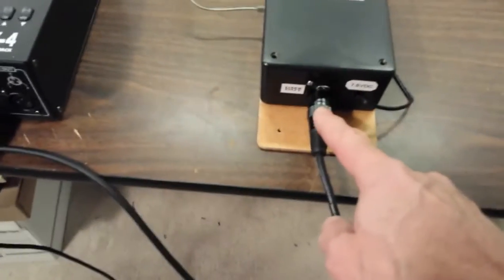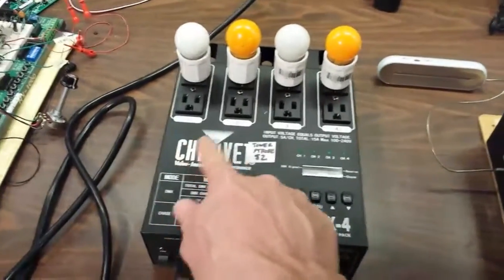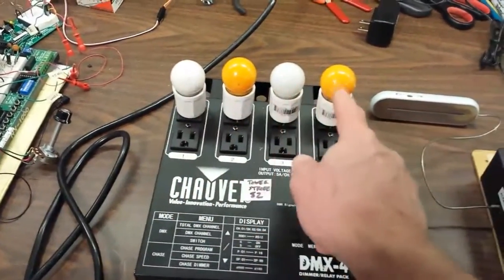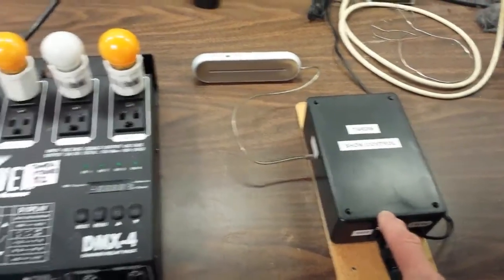It also has this DMX connector that runs down and up and over to this dimmer pack, which is a 4-channel dimmer pack that controls individual lights separately, based on what this show controller tells it to do.